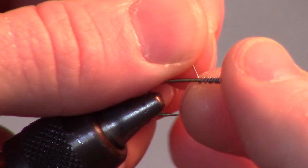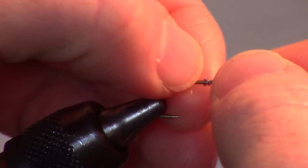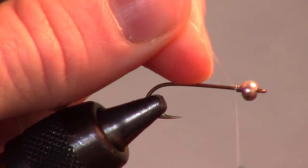To give the fly a bit of extra weight, I like making 10-15 wraps with a .015 sized lead wire. Push the wire up into the bead head to stabilize the bead.